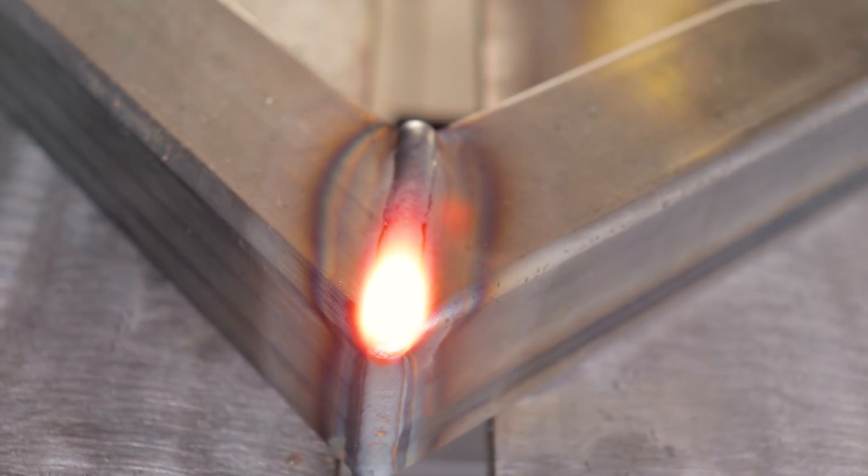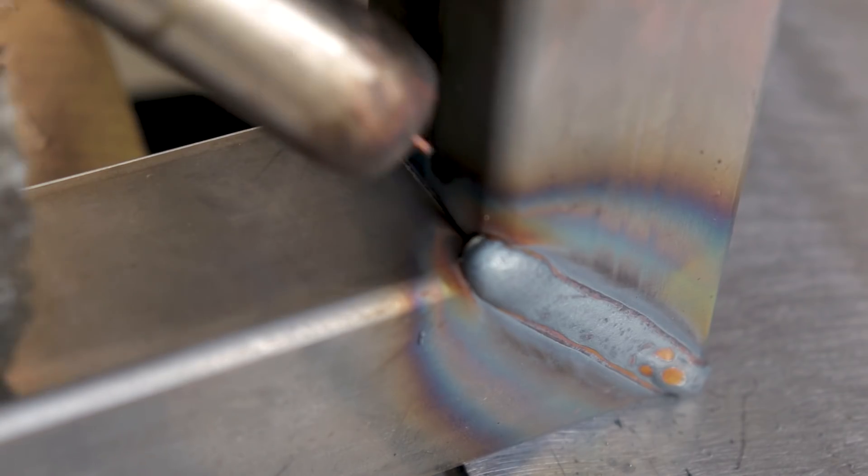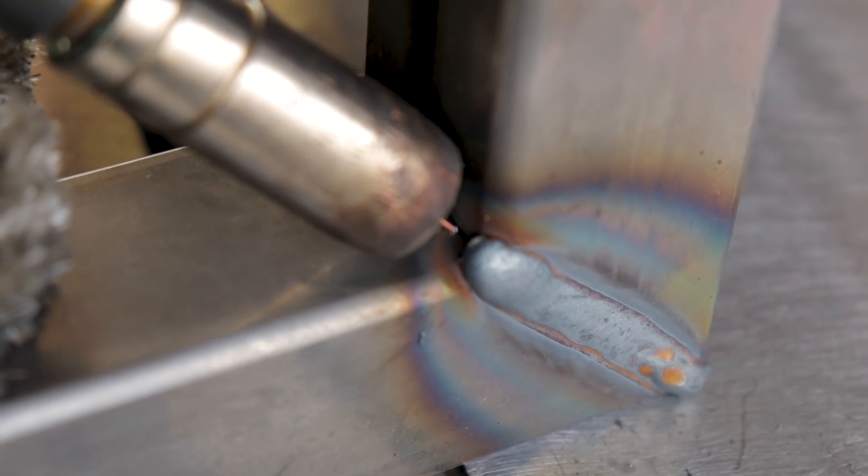As I start going, I start slowly adding in little circles towards the end where there's a gap — that way I don't blow through. I generally weld the fillet last because it's going to pull the most.